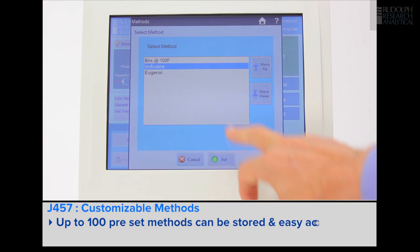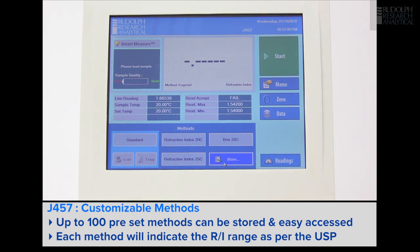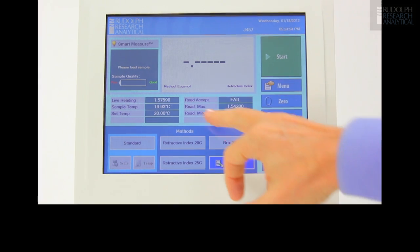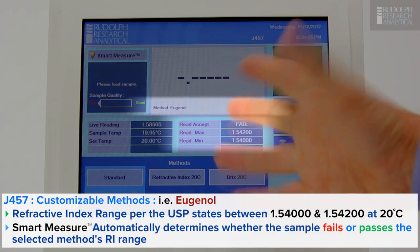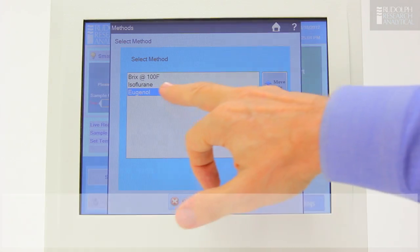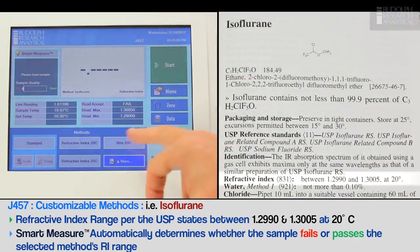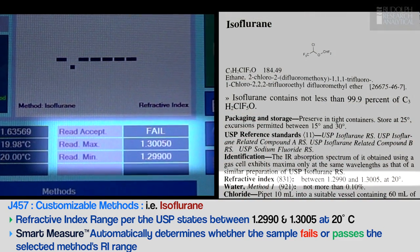The J457 allows a user to set methods and just switch between methods with one key operation. For example, you may have a lab that's measuring Huguenot. We first set up for that — it will tell us the range of Huguenot according to the USP and whether it's a pass or fail. An example might be isoflurane. Select isoflurane for use with the United States Pharmacopeia. The specifications for isoflurane will tell us once again pass or fail on the material.